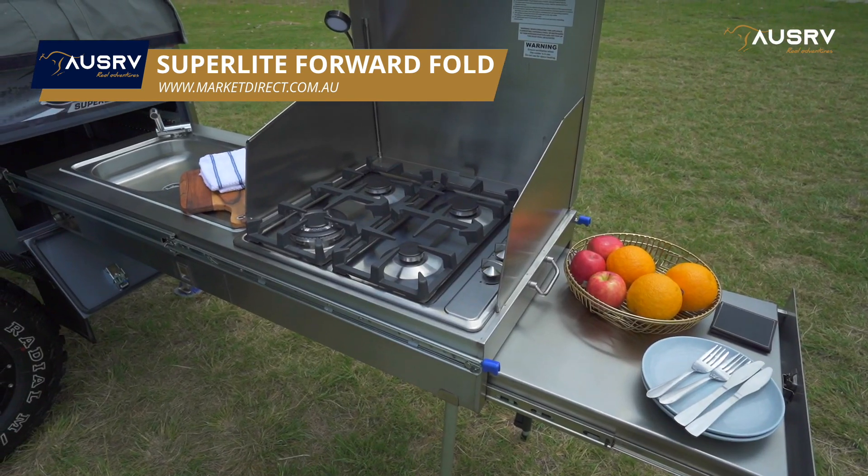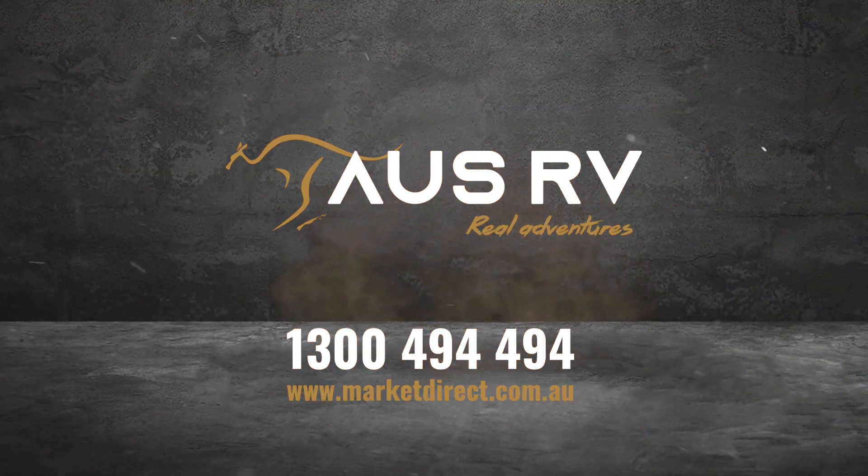The stainless steel slide-out kitchen and plum water complete the package. OZRV — ready for adventure.